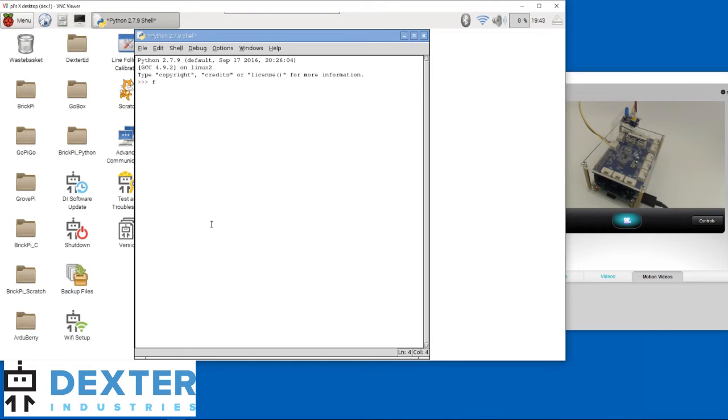The first thing we need to do is enter: from GrovePi import star, and press the return key. Nothing happened — well, that's actually good news. What we just did was ask Python to go and fetch all the functionality necessary to control the GrovePi. Since it worked, we are greeted with the three arrows, a sign that Python is ready for our next command. That next command will be to turn the LED on. The LED is currently on a digital port — it can only be on or off, and cannot take any other state.